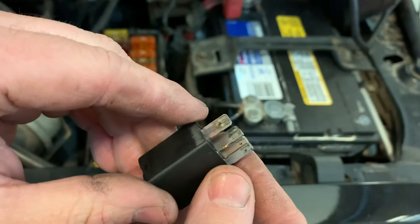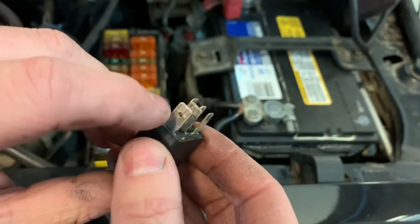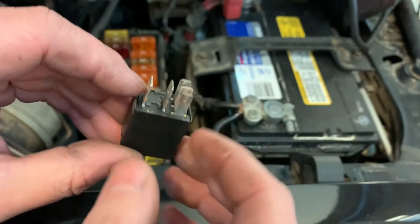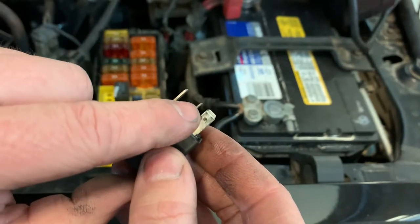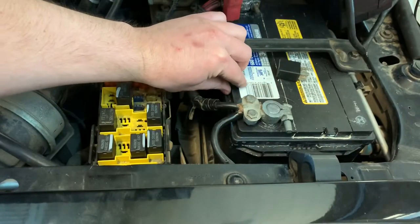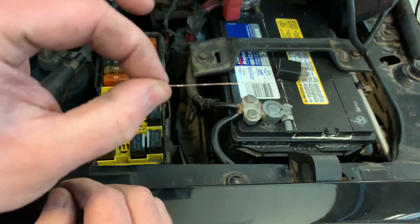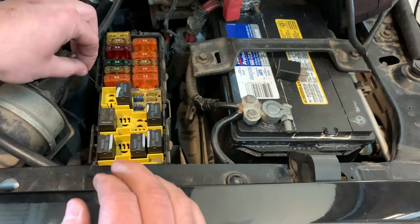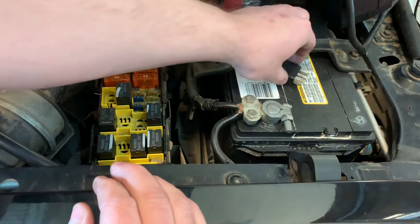Just looking at the bottom of the relay we should be able to figure it out. We know that the coil on the inside of the relay runs a lower amperage than the switch to the horn. Since these terminals are smaller, they have to be the low-amperage terminals, and these have to be the higher-amperage terminals. We're going to be jumping from this middle larger one.